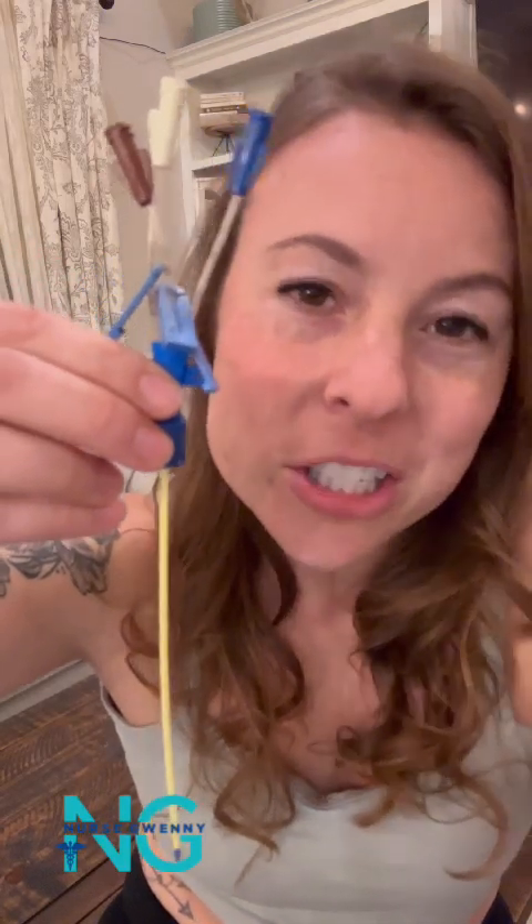Hey guys, it's Nurse Gwenny. Let's talk about central venous catheters, or we just call it a central line or a CVC for short.